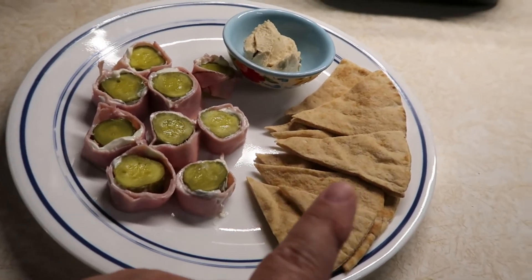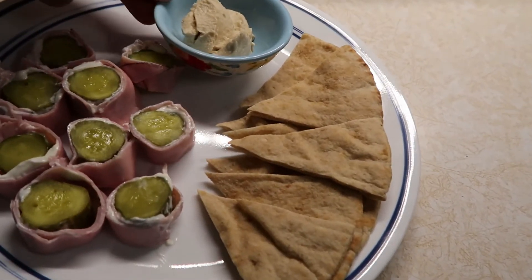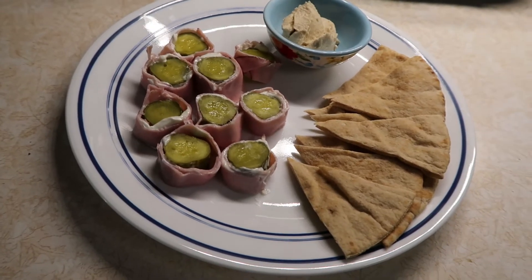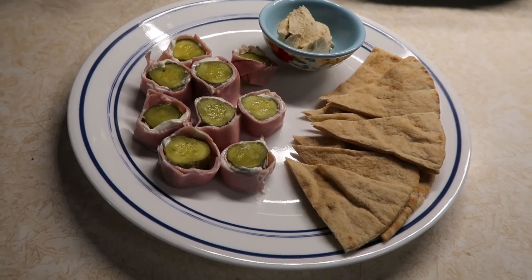I also have some Joseph's pita bread for one smart point and three tablespoons of hummus for three smart points. So my snack is a total of 10 smart points. I'm going to go ahead and eat my snack and I will see you at supper time.